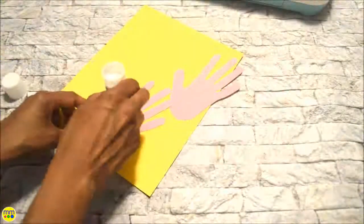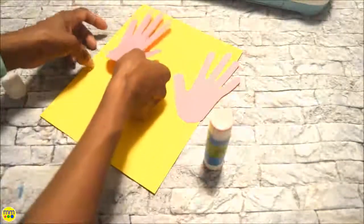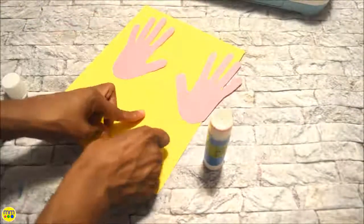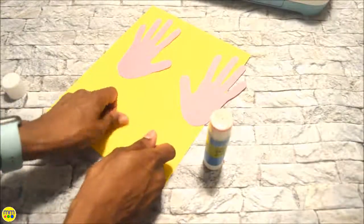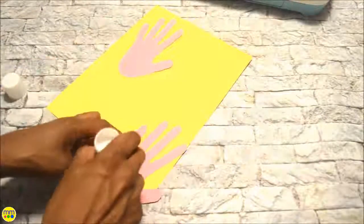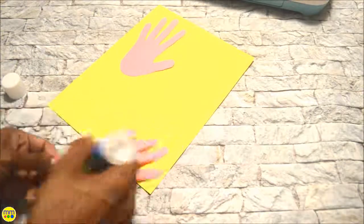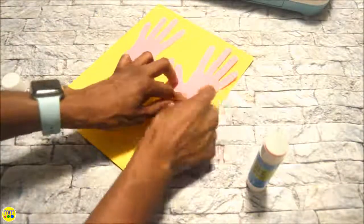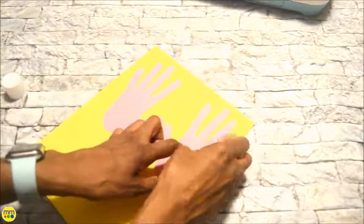Glue the palm of the hand only onto the paper. Then create a fold at the base of the fingers.